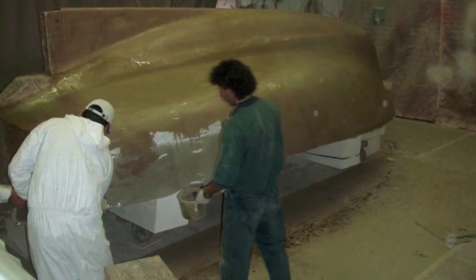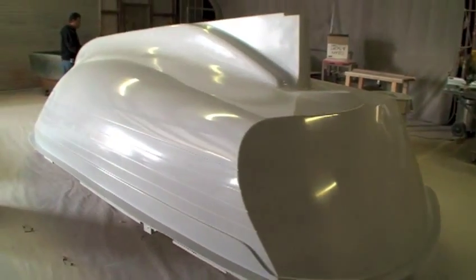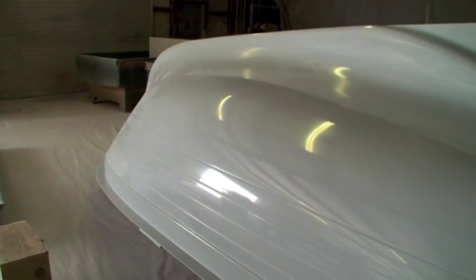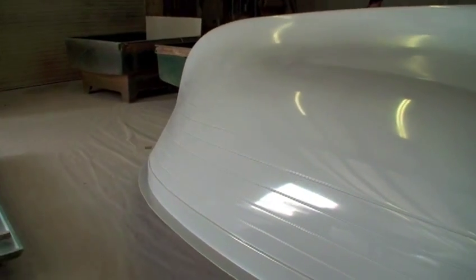The foam is then covered with fiberglass cloth and resin. Then it is sanded and fared until it looks like this. Careful attention is a must at this stage as any flaw in the surface will show up in the mold. Notice the nice plank line detail on the surface of the plow hull.